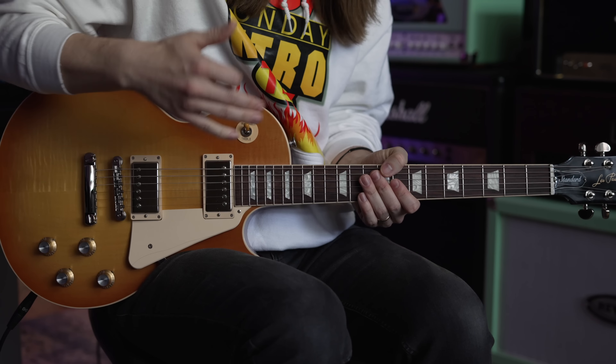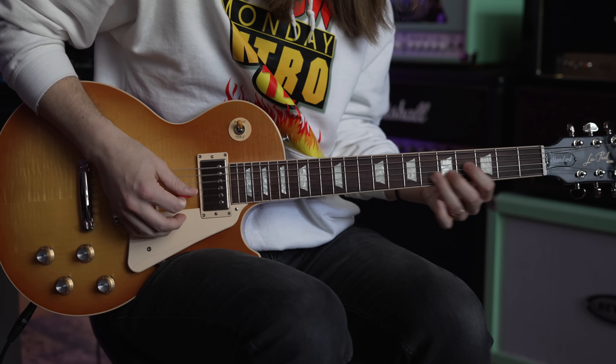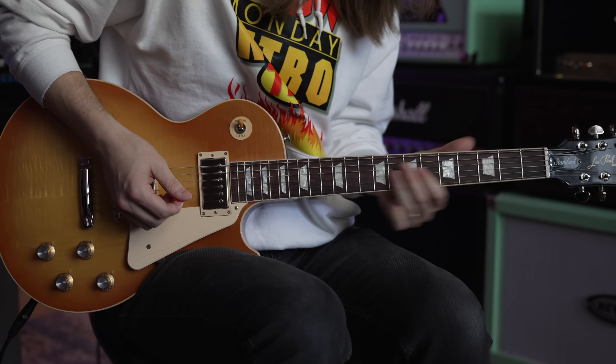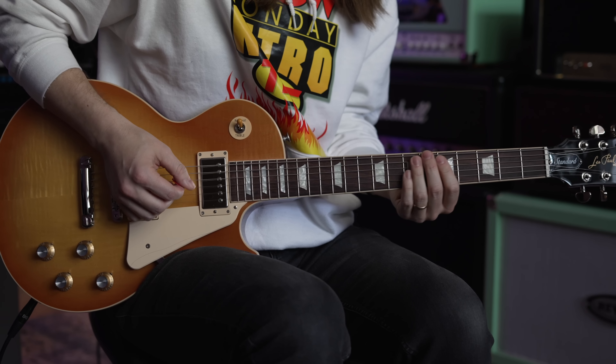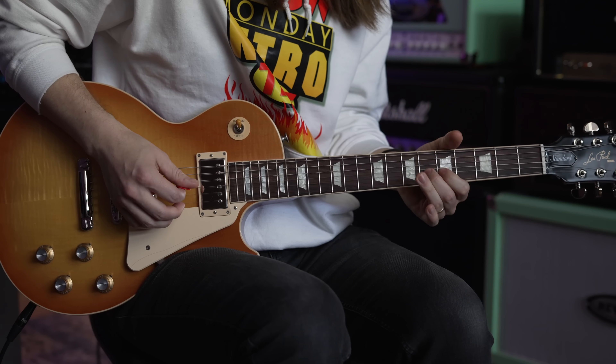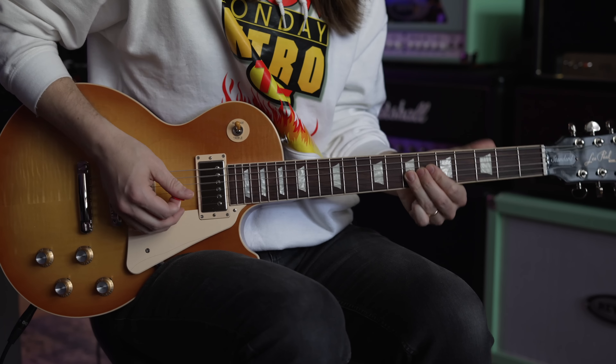You could very easily move this to go over all the chords — go up to cover your four, go up to the five. Move it all over the place. It's a really cool lick — bluesy and soulful.